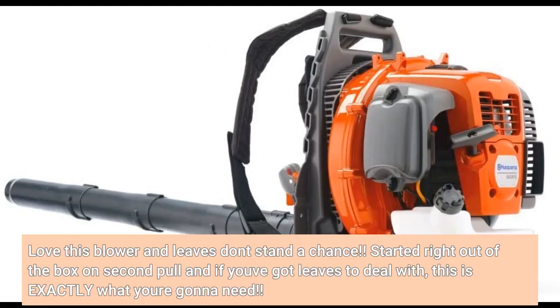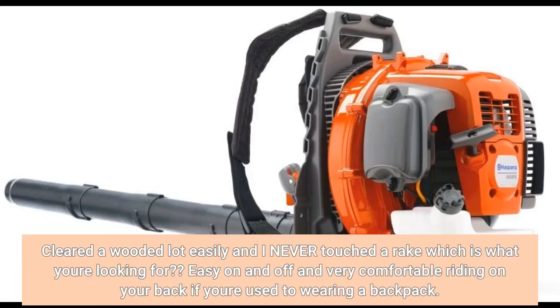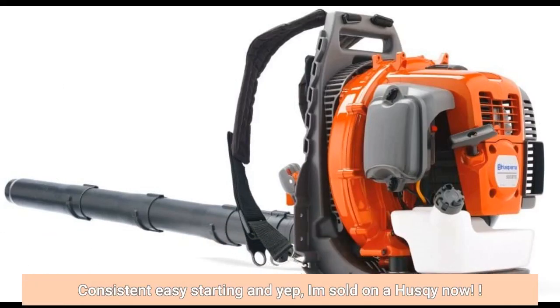Love this blower and leaves don't stand a chance. Start it right out of the box on second pull, and if you've got leaves to deal with, this is exactly what you're going to need. Clears the whole yard easily and I never touch the rake, which is what you're looking for. Easy on and off and very comfortable riding on your back if you are used to wearing a backpack. Consistent easy starting — I am sold on Husqvarna now.